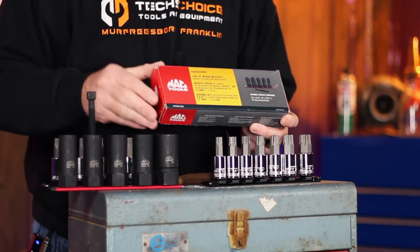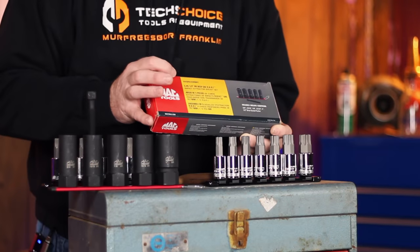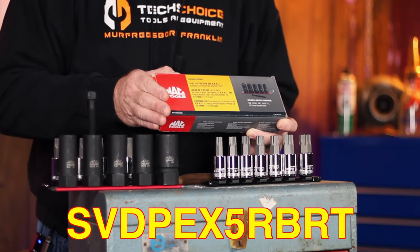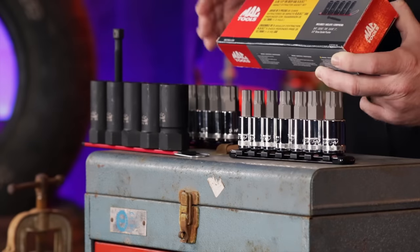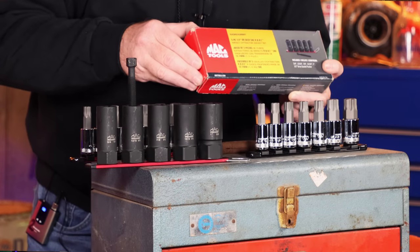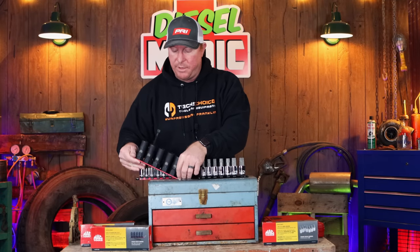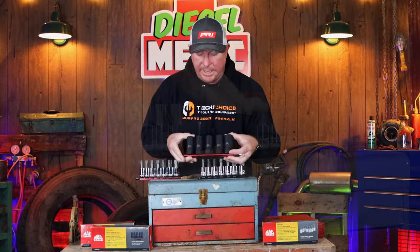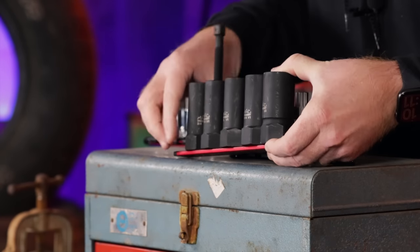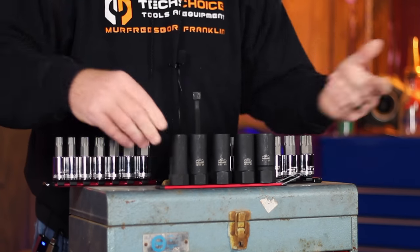Here's the box that these come in. It is a five-piece half-inch drive deep SAE extractor set. The part number is SVDPEX5RBRT. It includes a 3 and 1/4, 13/16, 7/8, 15/16, and a one inch. As with all of their SAEs, it comes on the red rails — aluminum rails with pegs that can slide back and forth to configure in your box. They have extremely strong magnets on these.